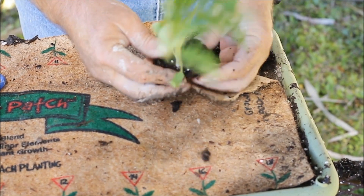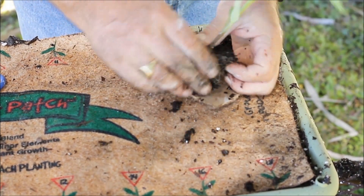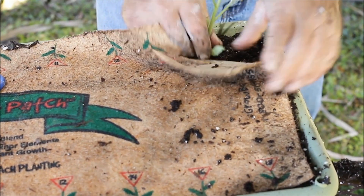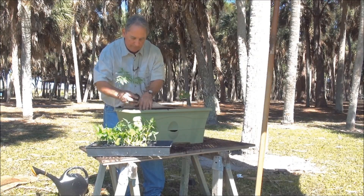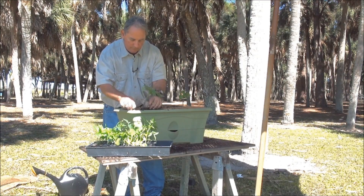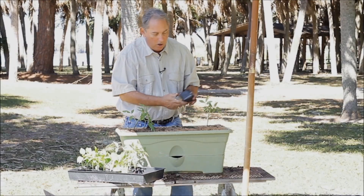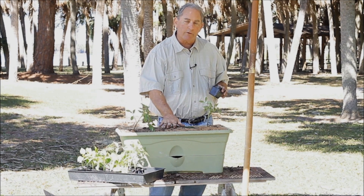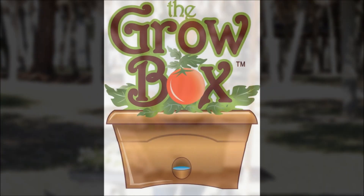Open up the roots. Going to set the plant just like you do in the ground. Same thing on the other side. There, it's done. All the fertilizer is already in there — you don't have to add any more fertilizer for these plants for their entire cycle.